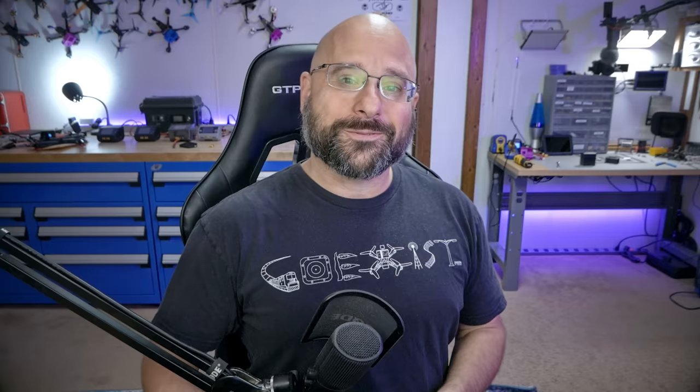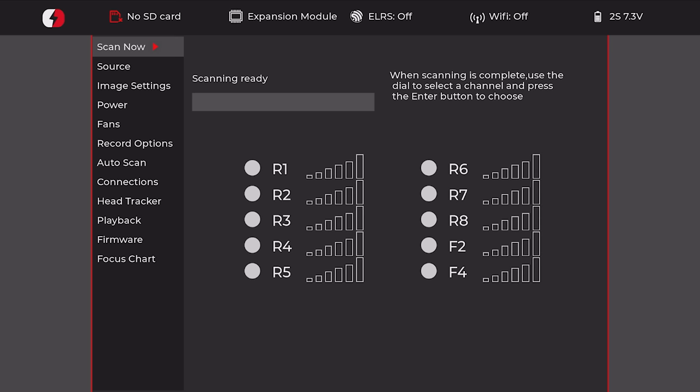Sometimes I joke that my job is about 75% reading the manual and then telling you what the manual says, and today is definitely one of those days because the HDZero manual is extremely well-maintained and detailed. If you want to just read the manual, here's what it says. But you wouldn't be watching this video if you just wanted to read the manual, so we're going to go through it together. The first thing we need to do is power up the goggles and see what firmware version is currently on them.